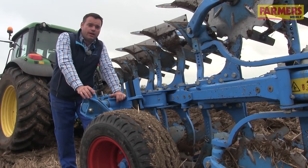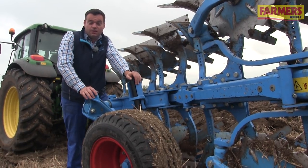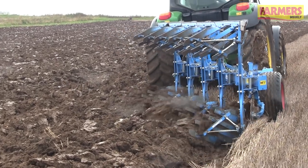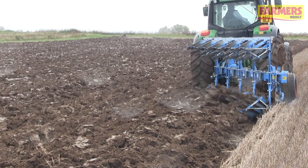To get correct depth for ploughing we need to make sure that the depth wheel is adjusted correctly, and this will depend on your soil type and the conditions that you're ploughing in. On this plough today we're ploughing at about 20 centimetres deep, but it could be anything between 15 and 30 centimetres.